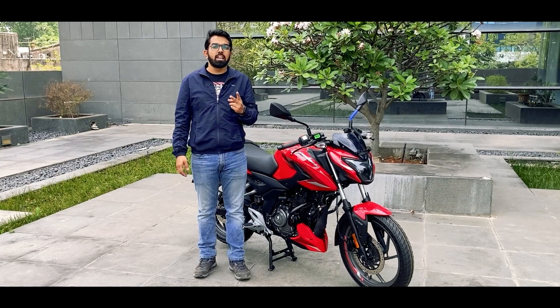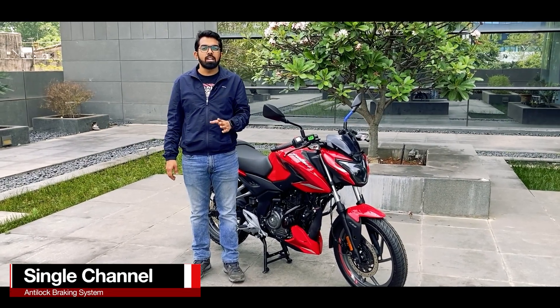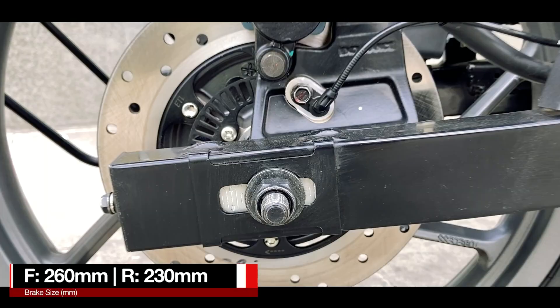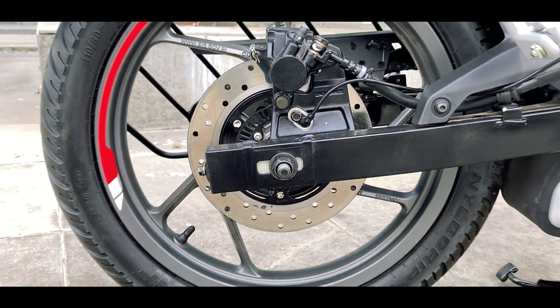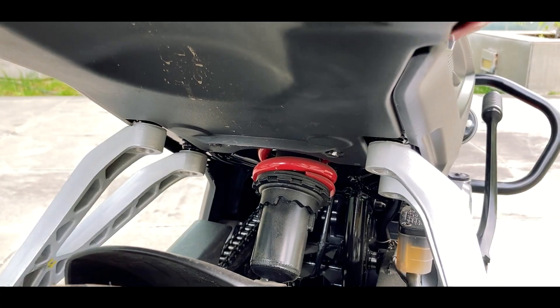The motorcycle is offered in two braking arrangements: single disc and double disc. Both of them get single channel ABS. We have the double disc variant, and in the front you get a 260mm disc brake and at the rear is a 230mm disc brake. The motorcycle also gets telescopic forks in the front and a monoshock suspension at the rear.